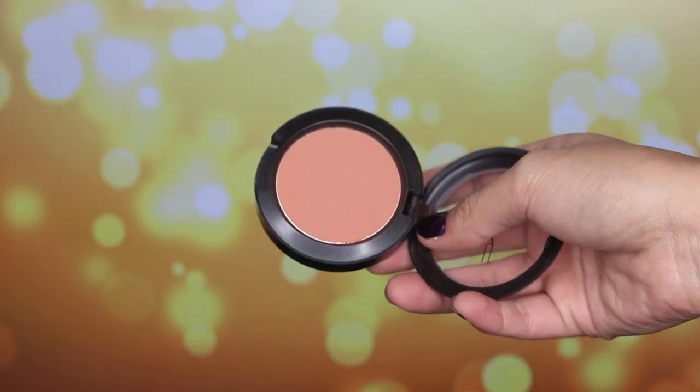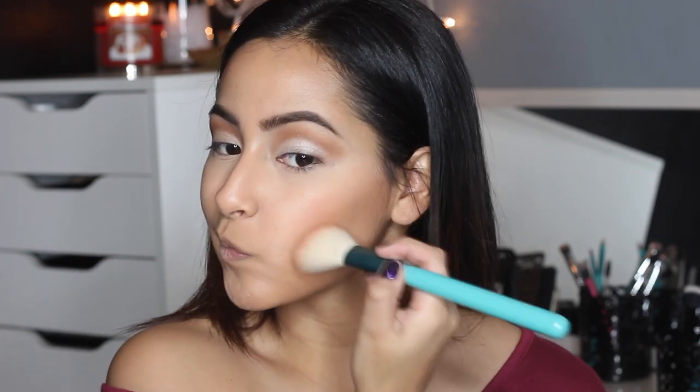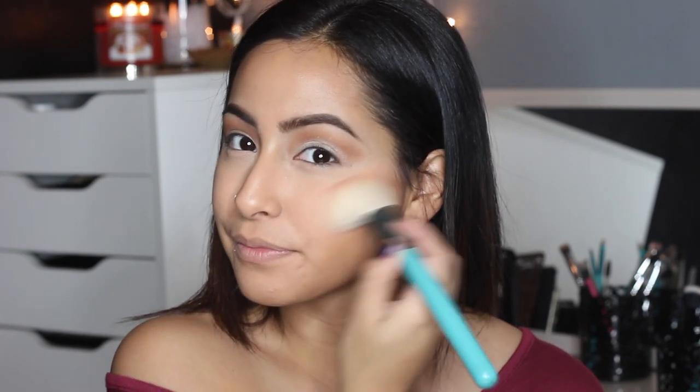For blush, I'm using MAC's Copper Tone. It is a really pretty orange tone shade. I love my orange tone blushes. I just placed it on with a Sigma contour brush on the apples of my cheek and blended it outwards. Then I took a stippling brush and blended that contour and blush together to give us the perfect shade.